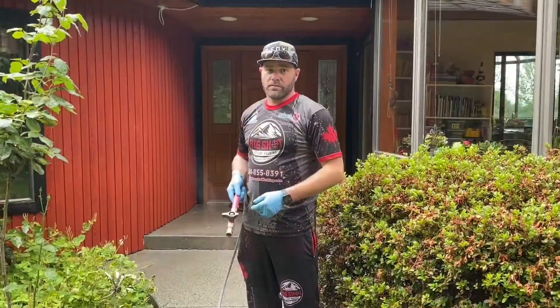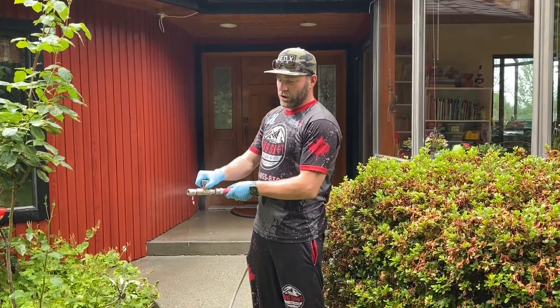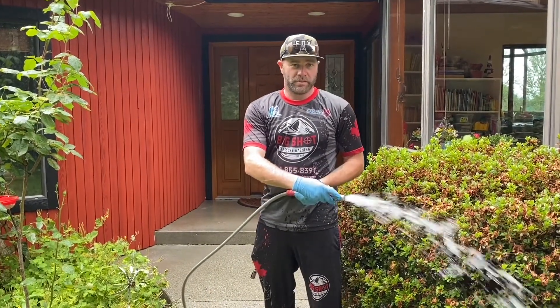I wanted to make a quick video today showing the benefits of using a ball valve while you're pressure washing. The nice thing about a ball valve is that you're able to close it and pop on a pressure washing gun and then use it — you can open it up like so.